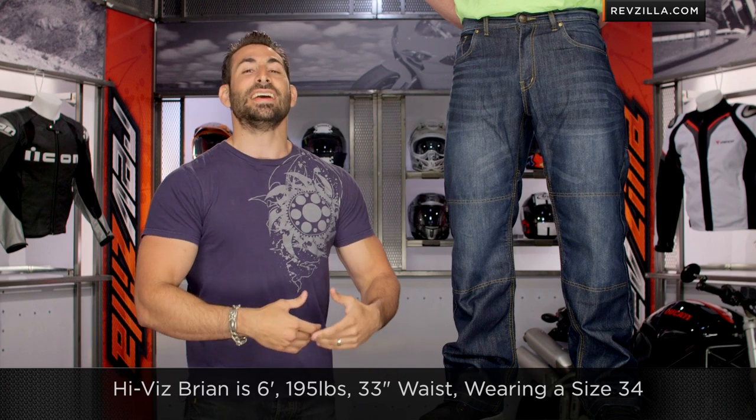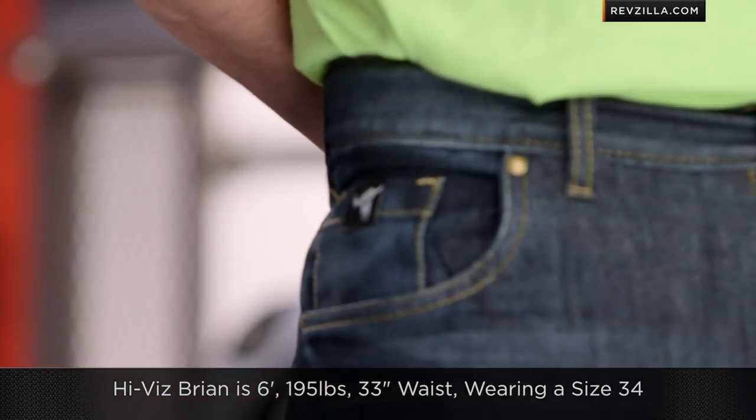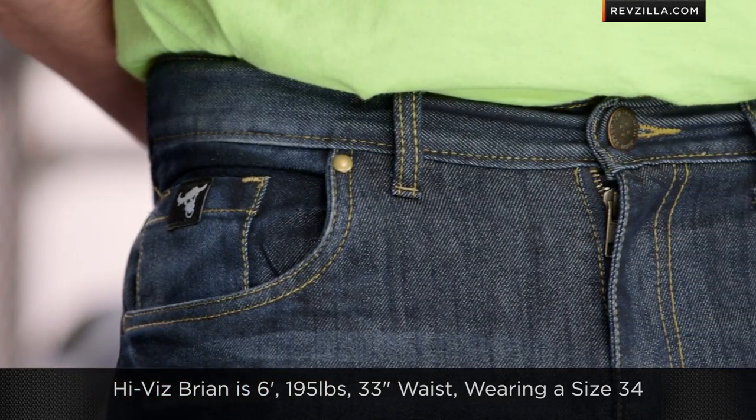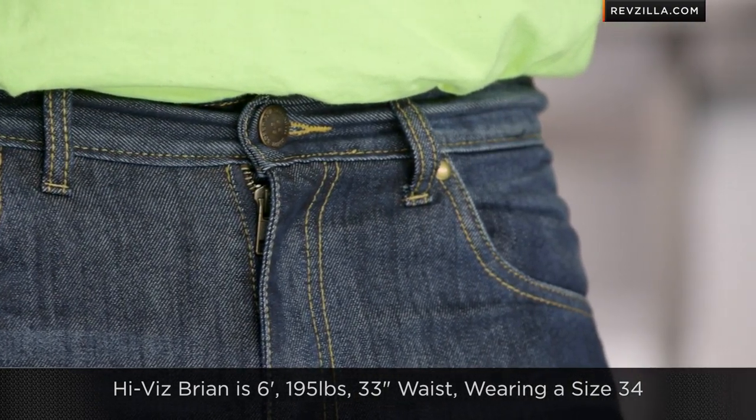A quick note on sizing. I've got hi-vis Brian to my left — 6-foot, 195 pounds, about a 33-inch waist — he's wearing a size 34 jean with a 32 length. Here in the Run with the Bulls, they come in waist sizes 30 to 40, and lengths of 30, 32, and 34 inches. You'll have to check out the site for that, but you do have some options.